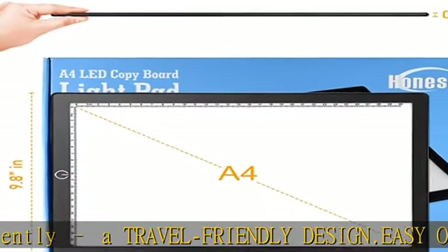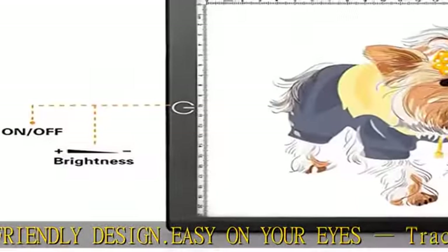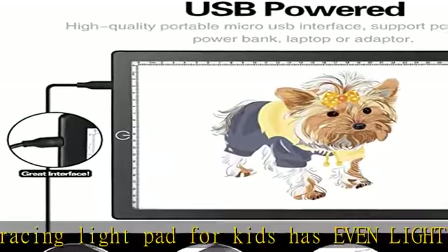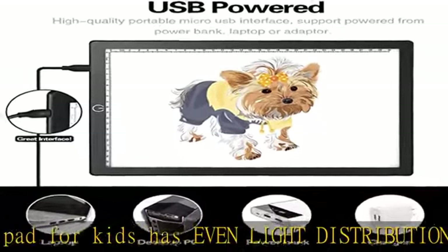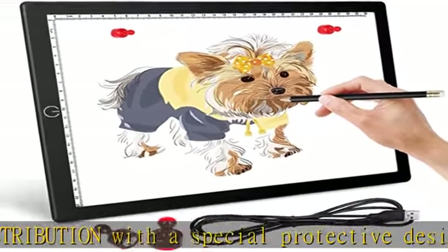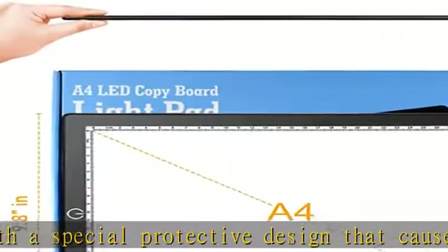Convenient Lightboard with pioneering design — the light-up tracing pad has an intuitive touch-button feature. Switch the tracing pad on with a tap, adjust the brightness to any of the desired three levels with each subsequent press, and finally press the same switch to turn off the device.